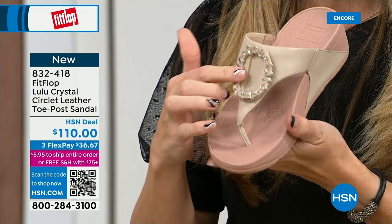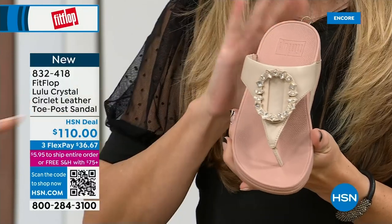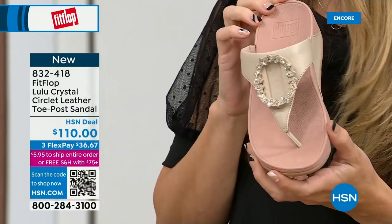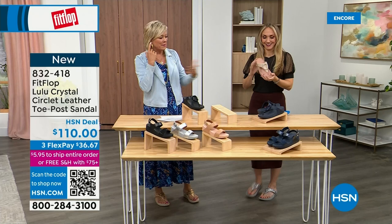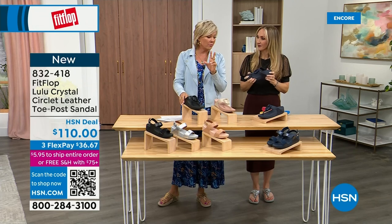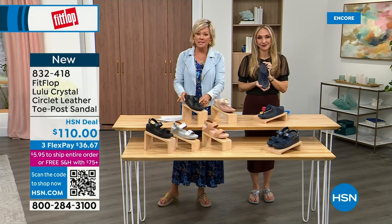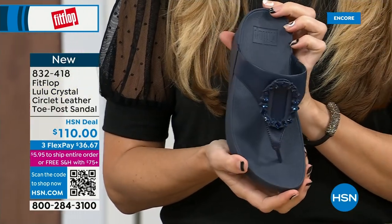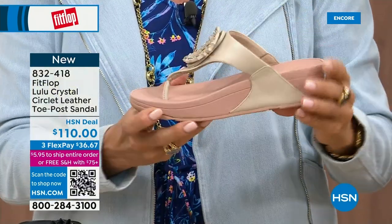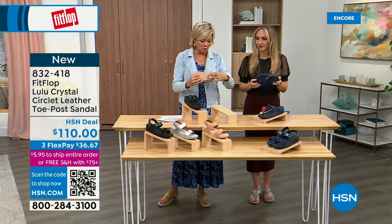This embellishment is all leather — I can always tell your favorite colors because you love these peachy tones. They elongate the leg. They're all so pretty, and you guys all love these. Less than 200 of each color available, so very limited. This is a black leather, that's the midnight navy, and then we've got this gorgeous stone beige with a rosy blush outsole — just a pretty combination. You can see the micro wobble board on the bottom.